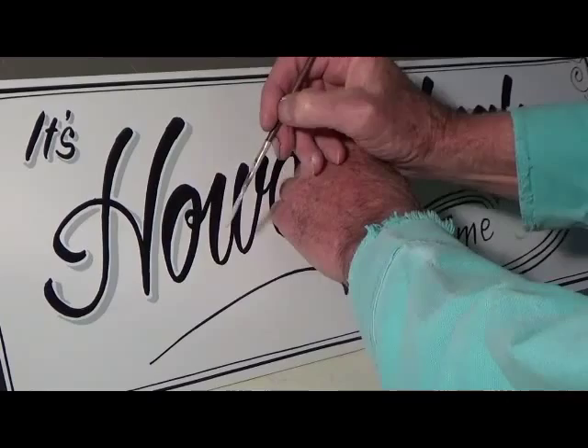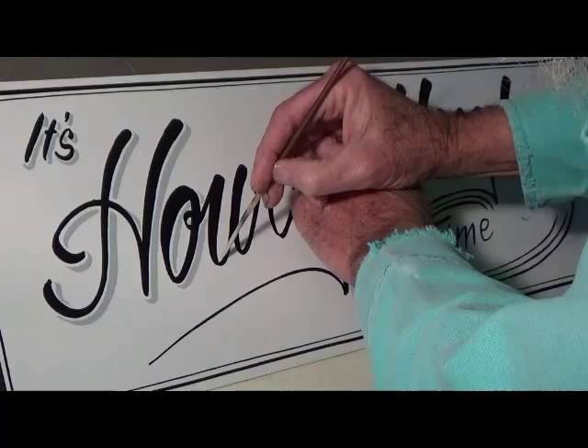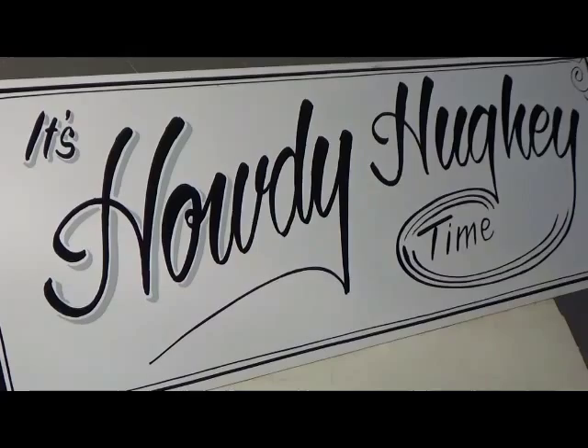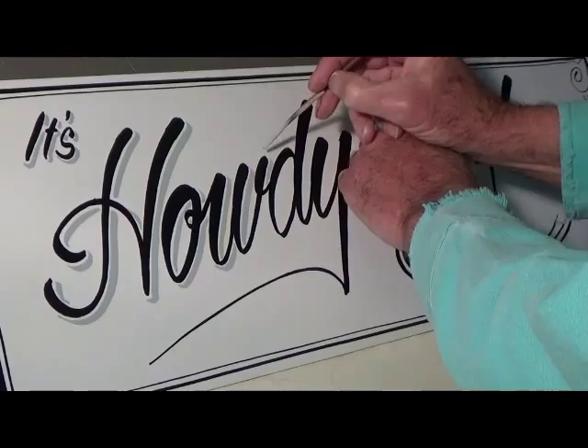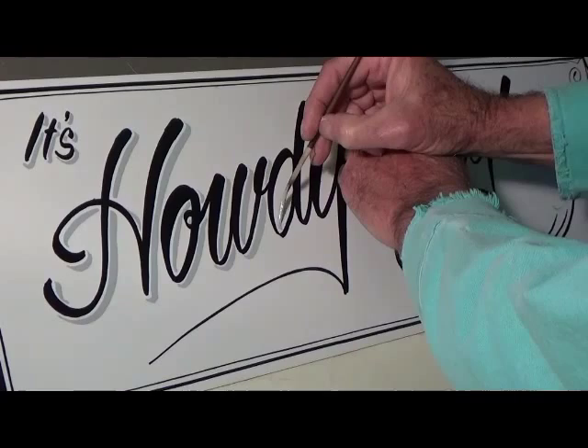What I talked about earlier was these brushes — I get them out of England. And if you're interested in these brushes, the website is signpainting.co.uk/craft/brushes.htm.